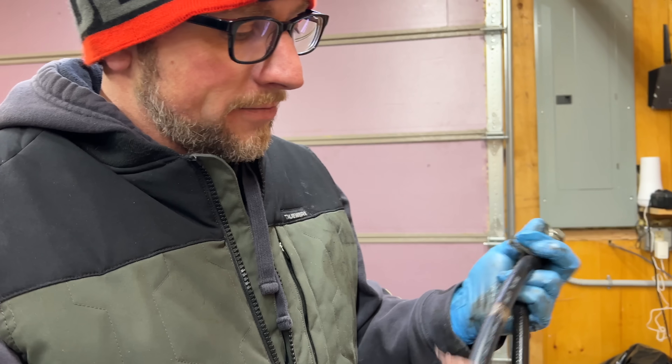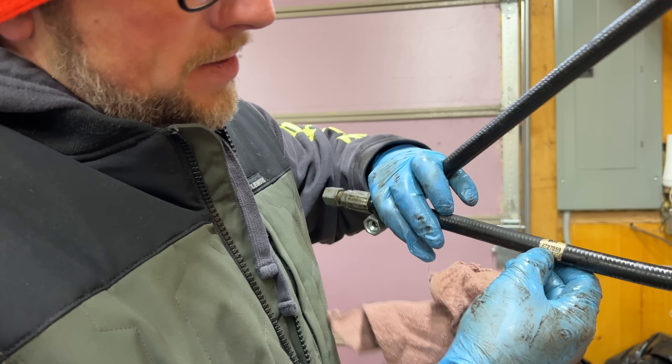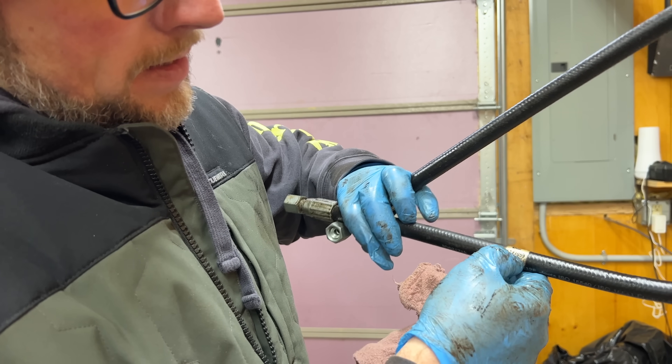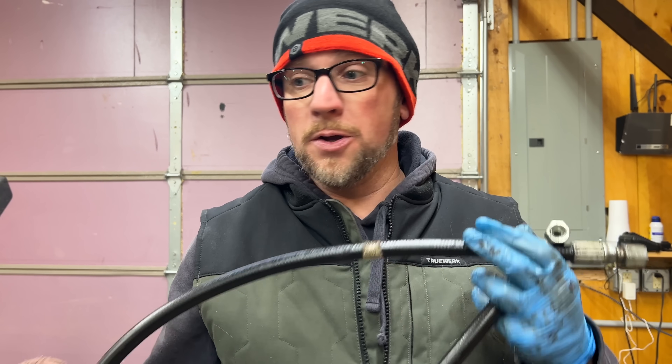It is definitely original equipment or at least a Bobcat hose because right here we have the part number. I can go online and order this hose from Bobcat — it'd probably take a few days to maybe a week. So I'm going to see if we can get one made at Napa so we don't have to wait.